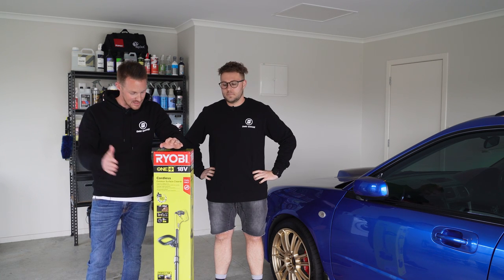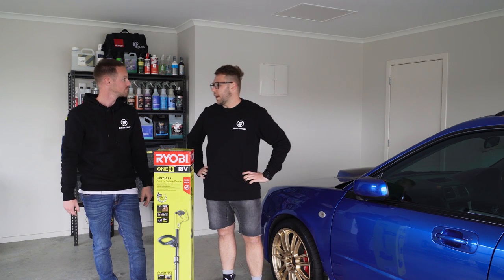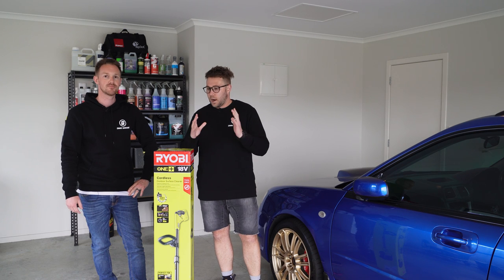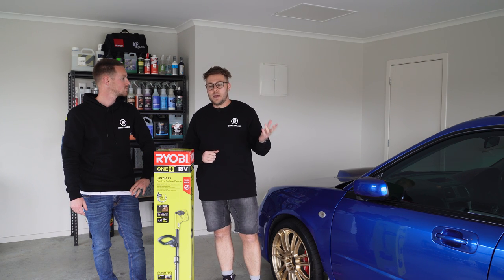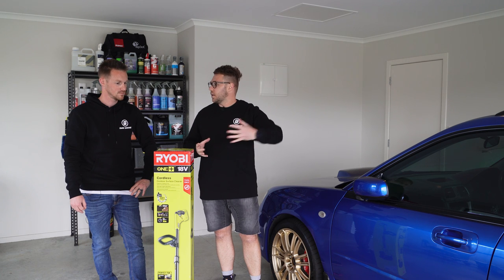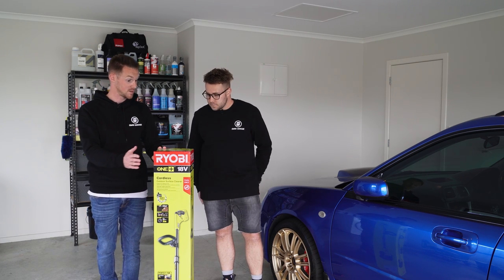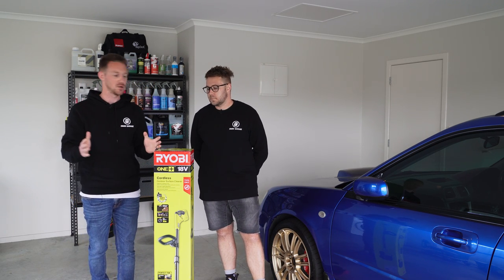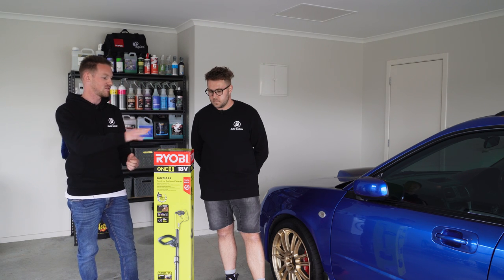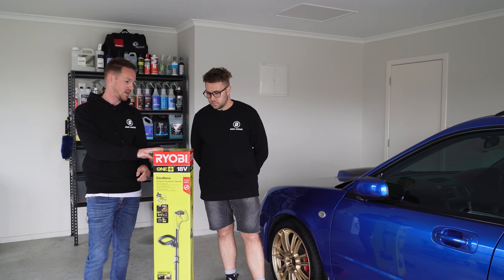Welcome back to another OmniGarage video. Today we have another tool courtesy of Ryobi — this is the second cleaning tool we've been able to check out. Ryobi is running a cleaning push campaign at the moment, so this fits right in. This is a cordless outdoor surface cleaner. We just released a video on the 18-volt power scrubber, so this is like a power scrubber with an extended handle for cleaning outdoor patios, decks, concrete areas. We'll unbox this and bring you guys along the way.